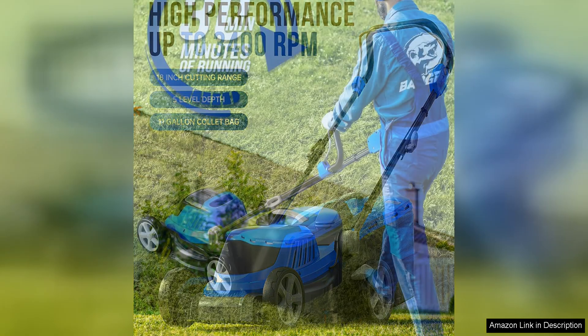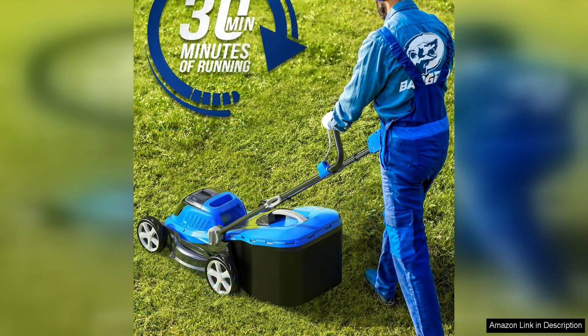The 18" cutting deck is the perfect size for medium to large lawns, allowing for quick and efficient mowing. I also appreciate the 40V battery, which provides ample power to mow my entire lawn on a single charge.